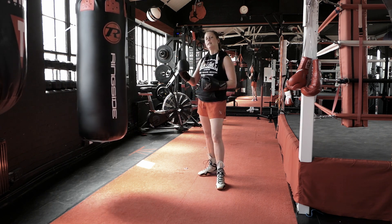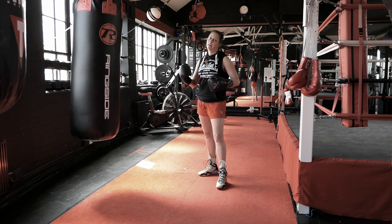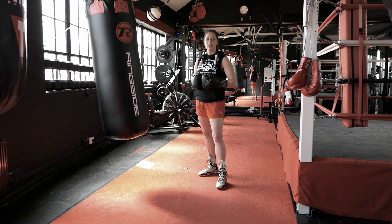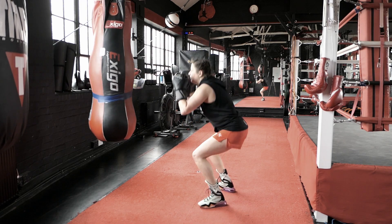If you reach ten — ten times jump cross, ten jumps — then you start going back down to nine, eight, seven. Doesn't matter how high or how low you reach; you go for three minutes until your time is up. Let's do it!